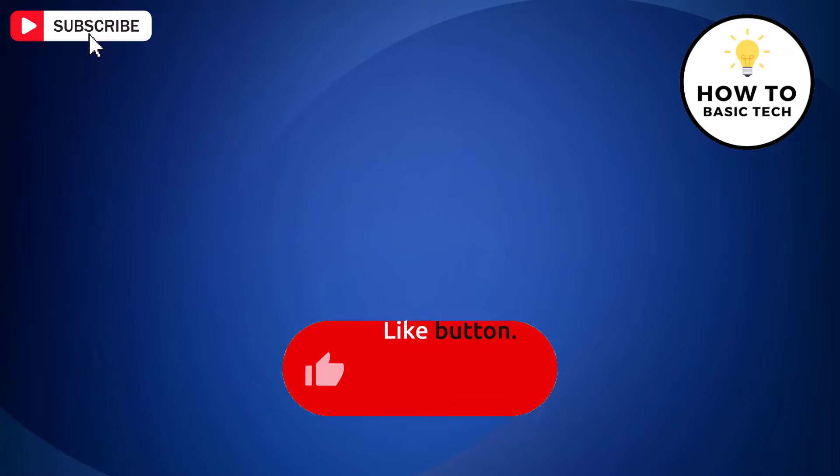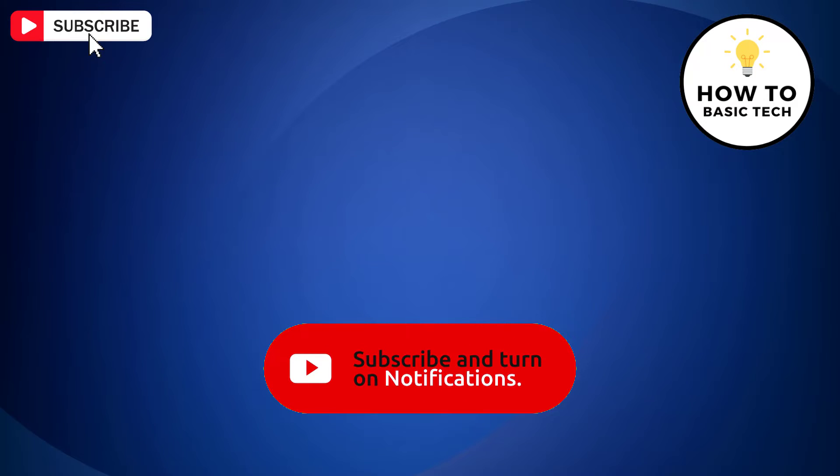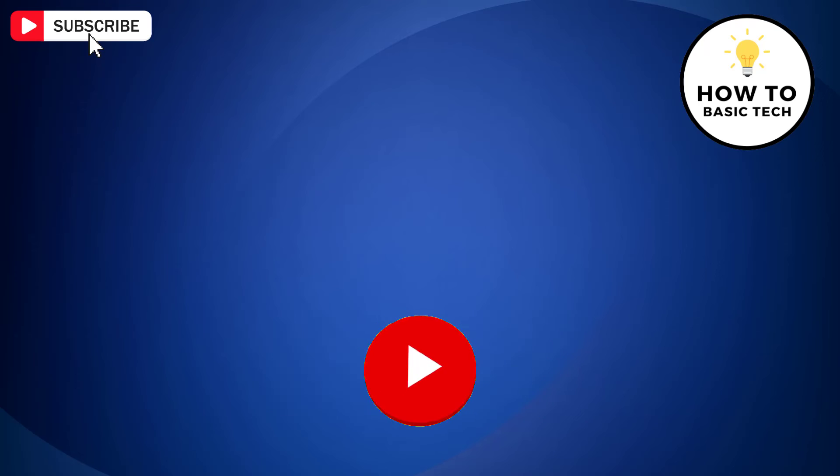If you find the video helpful, then like the video, share with your friends and subscribe to my channel. Thanks for watching and I will see you in the next video.